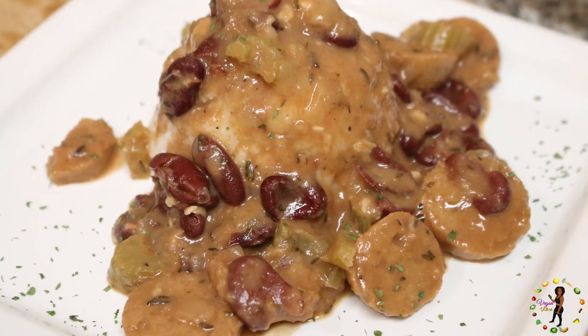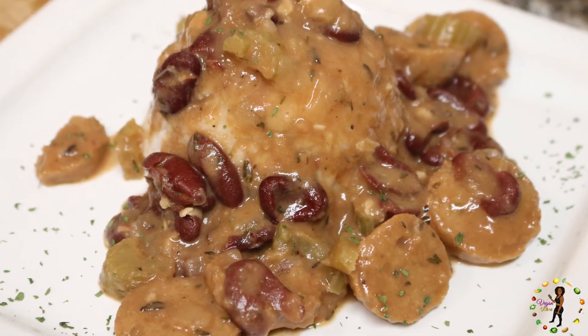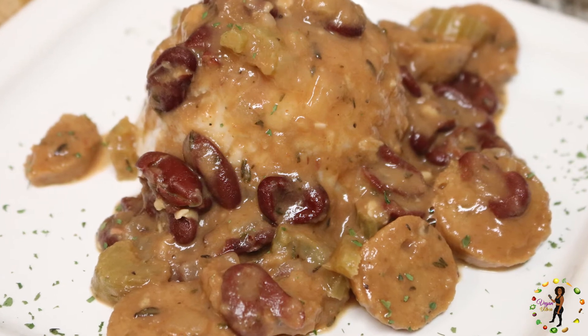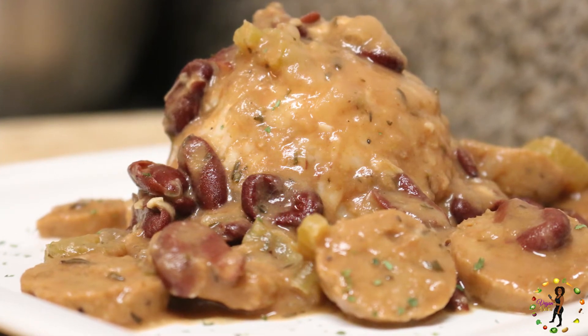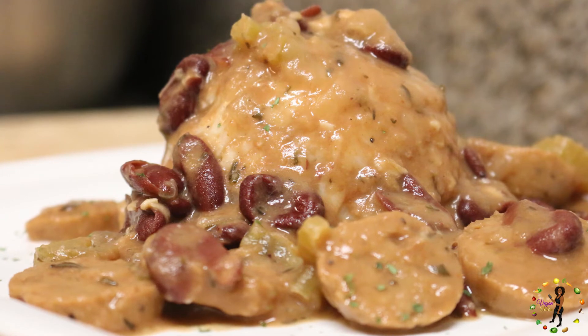Now all we need is to add some rice into the mix. Look at how great this dish looks — I'm getting hungry looking at it again. It's so easy to make and I love how filling it is. It's also so healthy for you, so it won't make you feel all sleepy, but it'll definitely have you feeling amazing.